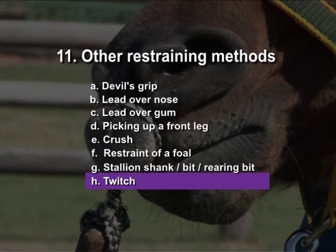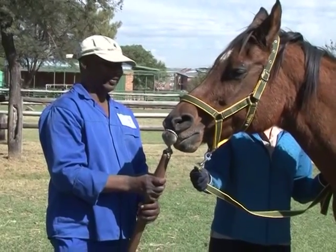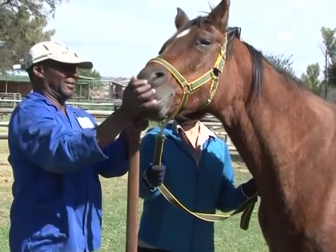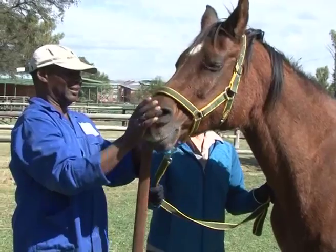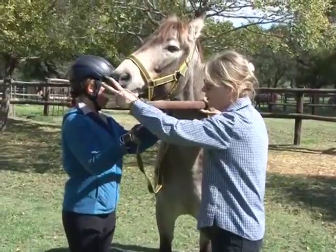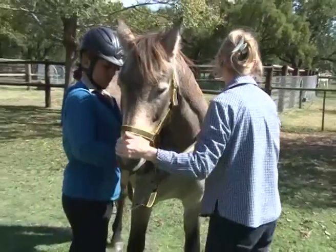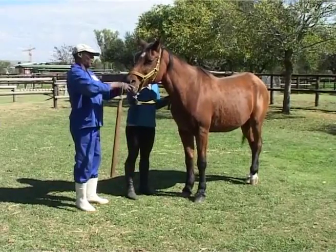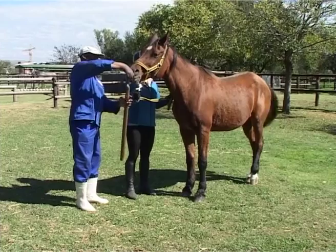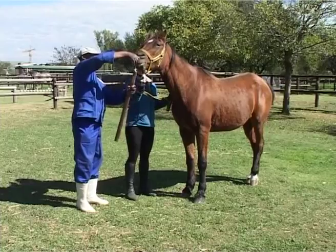Twitch. A twitch is used to apply constriction to the upper lip in a bid to restrain the horse. Remember the horse will not walk if a twitch is applied and thus it cannot be used where the animal is required to move. Some experienced horses see the twitch coming and will show severe avoidance behaviour in an attempt to flee. Current veterinary thinking suggests that twitching should be regarded as a last resort to enable the veterinarian to inject a drug to calm the animal down. It is preferable to use chemical restraint rather than a twitch.